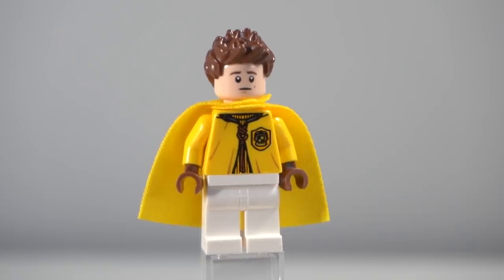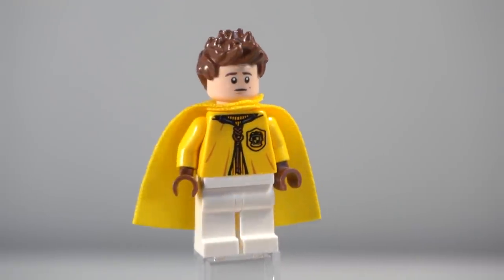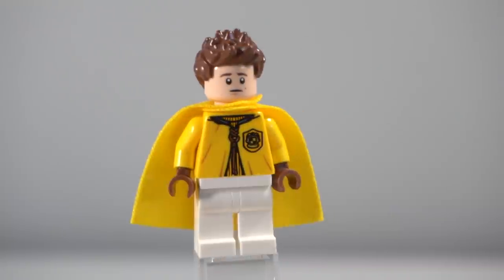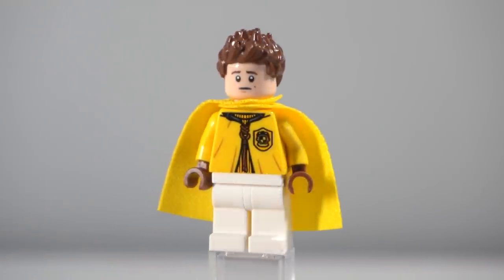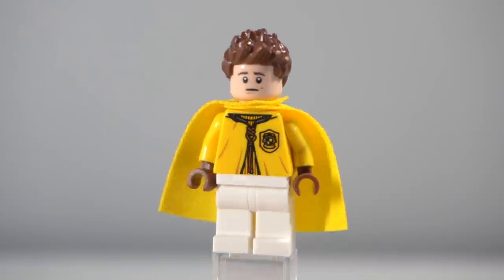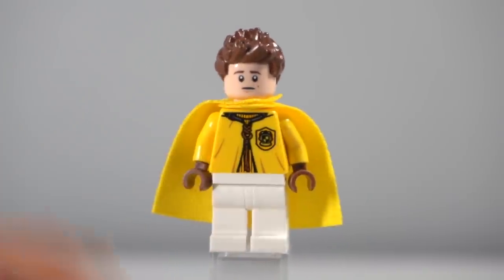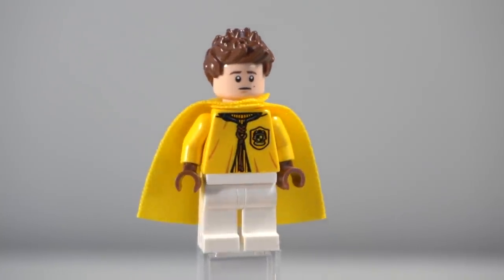Moving along to our next Quidditch player — I feel like this guy needs some mid-legs because he does look a bit younger, using that Will Byers face from the Stranger Things set. Because I had so many Lucien Balls, I reused the hairpiece on this one as well. I quite like the expression — he looks a bit more scared or sad, even though Hufflepuffs are typically supposed to be quite happy. I think it's a really nice switch-up and I like how this guy turned out.